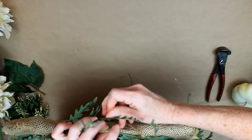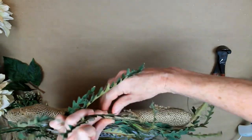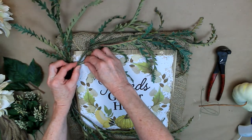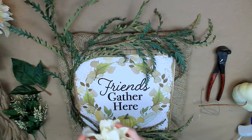I'm going to attach in a few more places just to keep it secure — over the top, through the back, pull it, and twist it. If pieces come off like this, they very easily just slide back onto the pick. Easy thing to fix.